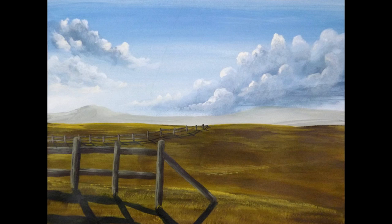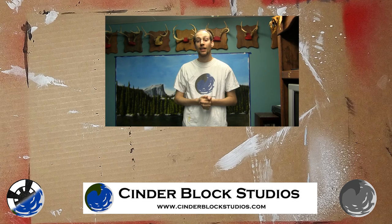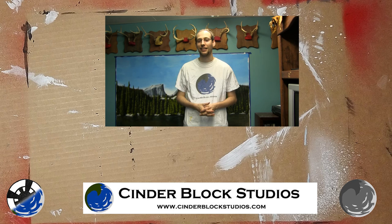Just like that, nice and simple, we have painted a fence in acrylics. This is a really simple process and I hope you enjoyed it. Be sure to subscribe for more artwork videos like this one. This is Ben from DMC Films and CinderBlock Studios - see you guys next time. Thanks so much for watching all the way to the end. Everything I release is completely free and I love helping beginning artists. For additional resources, check out my website CinderBlockStudios.com.